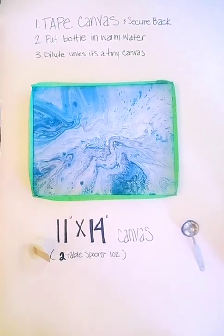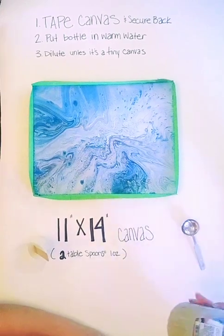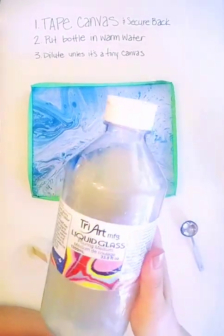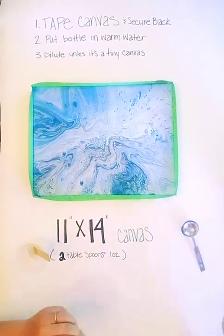Hey guys, I'm just going to show you how I varnished with the Tri-Art liquid glass. Here's the bottle. It says pouring medium, but it can also be used as a top coat.